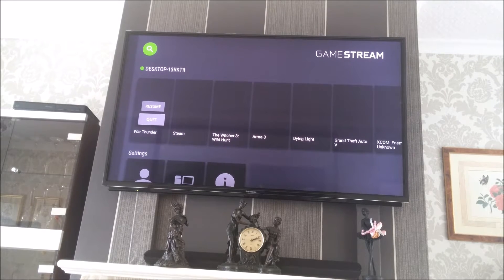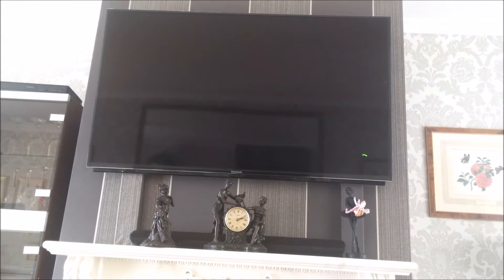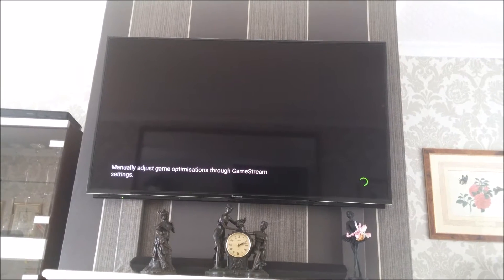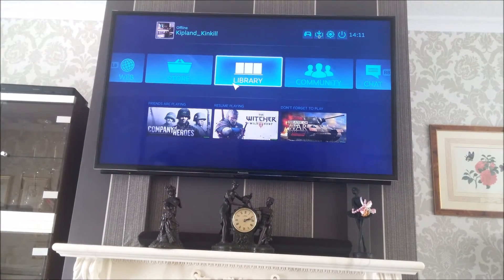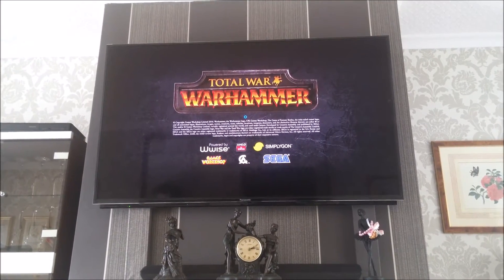Let's go back to the game stream. I had War Thunder — I'm going to quit that. That's gone off. Go back into Steam. So you can manually adjust your optimizers. This is me playing War Hammer Total War, which I've quite enjoyed playing. I'll be getting the next add-on for it, which is at the end of July.